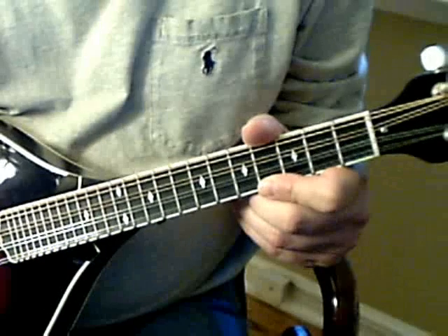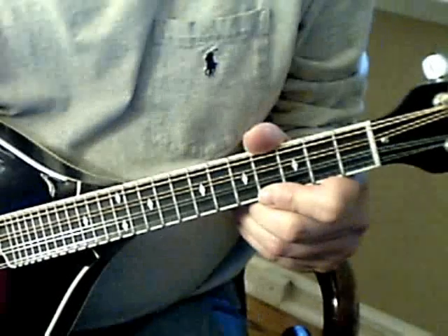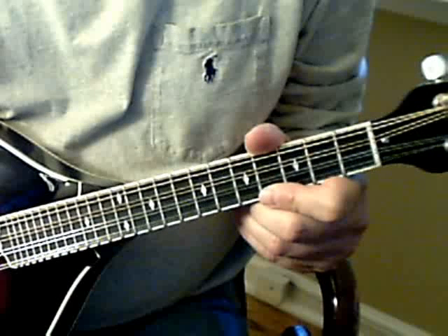Okay guys, this is part two — how to play Going To My Home Town. I thought for this one I would just show you the chord solo that Rory takes.